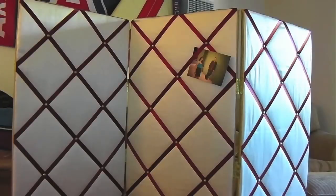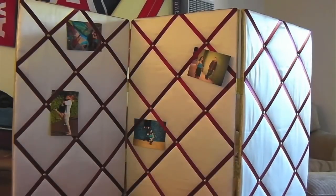Your photo display board is finished and ready for your awesome pictures. I hope you guys enjoyed this tutorial. Thank you for watching!